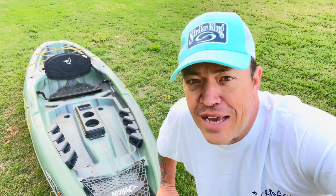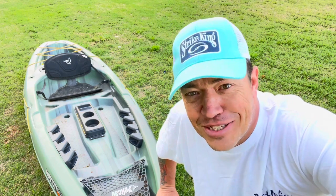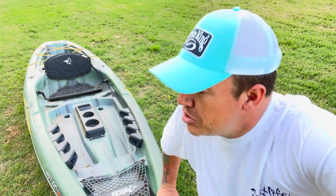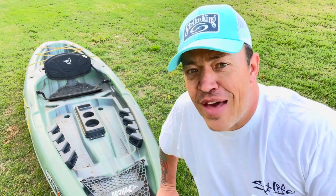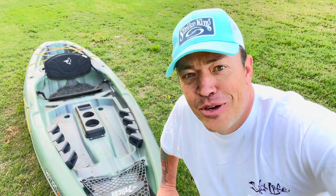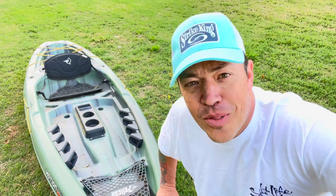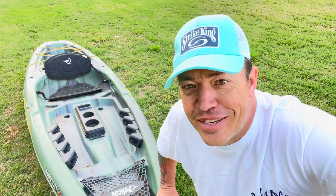This is the Motion 100X Angler, which is also known as the Sentinel and also known as the Castaway. This is the most budget-friendly kayak I think I've ever dealt with. For under $300 rigged up, this kayak is ready to hit the water. So if you're in the market, want to get on the water, want to try this out, stick with us — I'm going to tell you all about it.